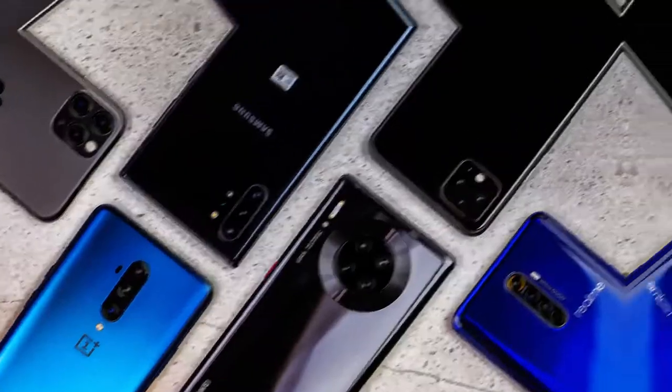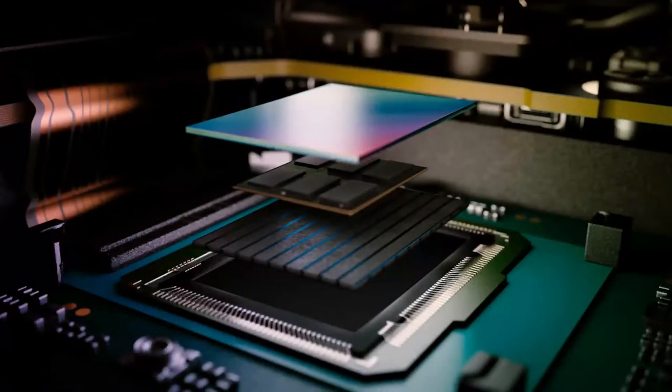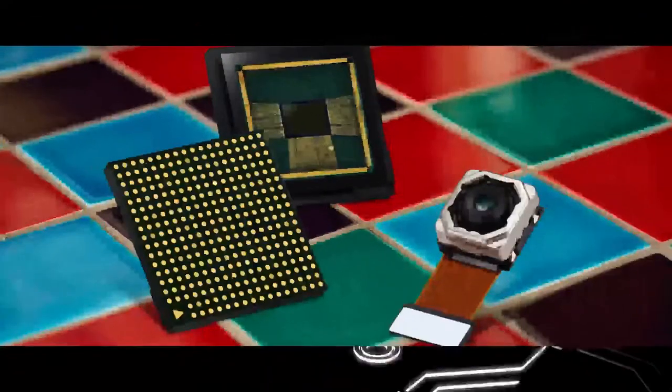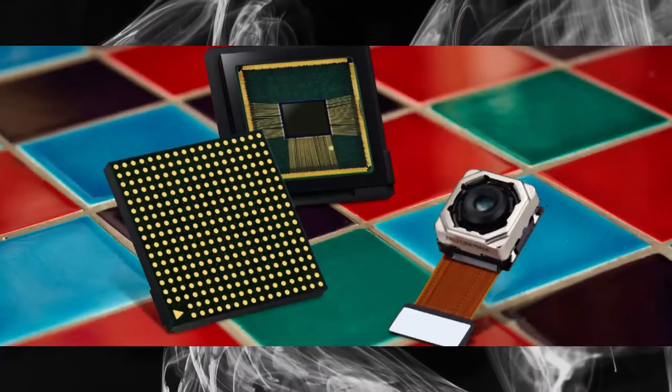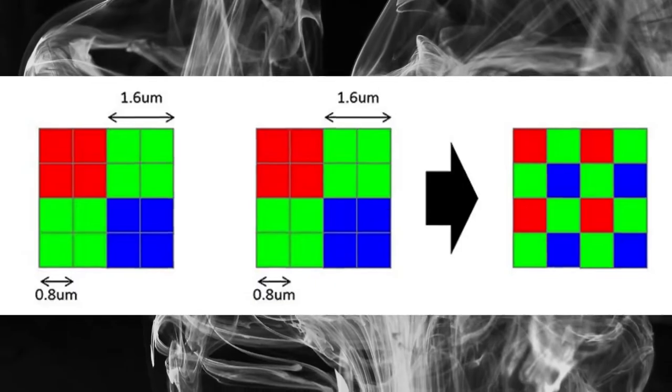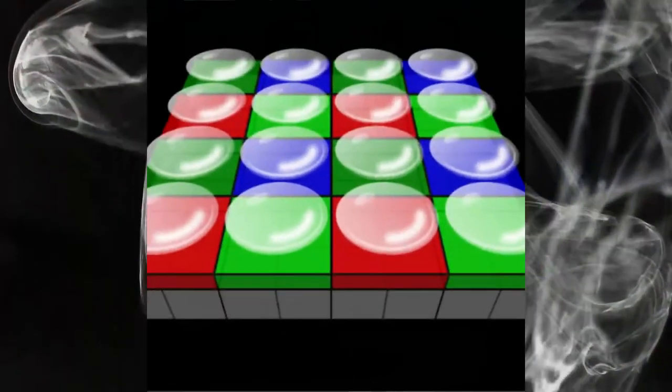First, what is quad-pixel technology and how does it work? Quad-pixel technology is a way of taking pictures with a digital camera that uses 4 pixels instead of the usual one. This is done by using two color filters in front of the sensor — one for red and green, and one for blue and green. This allows the camera to take advantage of the fact that the human eye is more sensitive to green light than other colors.